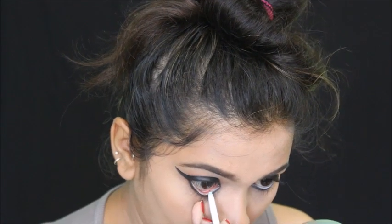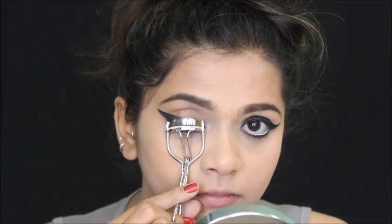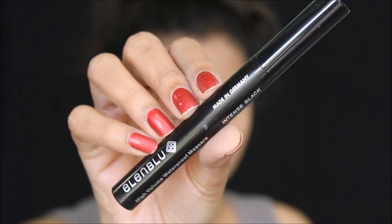Then I'm using this kajal for my waterline. After that I'm curling my lashes and using mascara to coat both my upper and lower lashes.